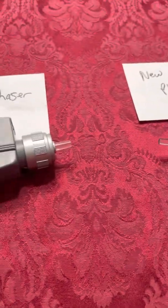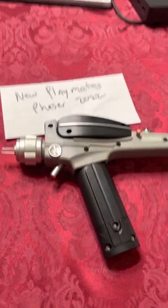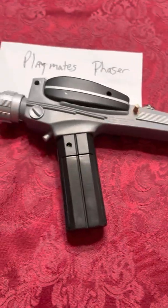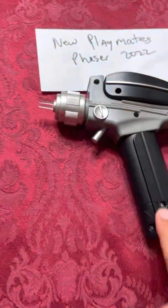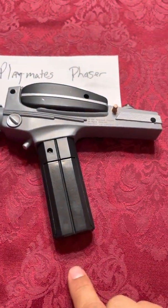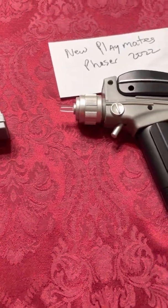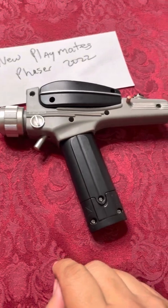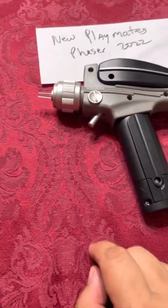Another thing I noticed about this new version compared to the 1990s version is that there are a lot more screw holes. I think this is because of the additional electronics and an enhanced soundboard compared to the 1990s toy.